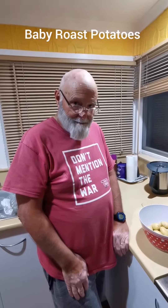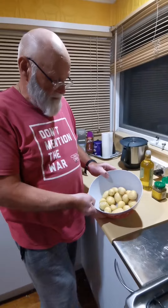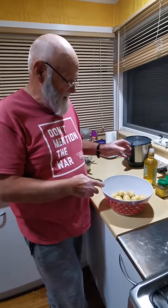We're looking at the side for the meal tonight and that's actually just going to be baby roast potatoes. We've got our baby spuds washed and dried them off — you don't want the water on them because the oil is not going to stick with any water on.